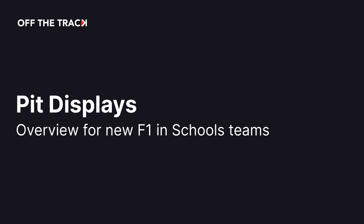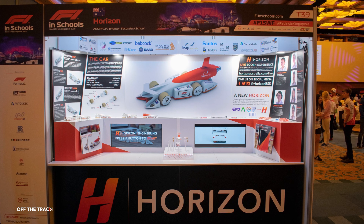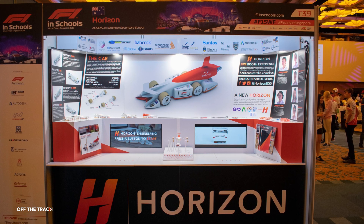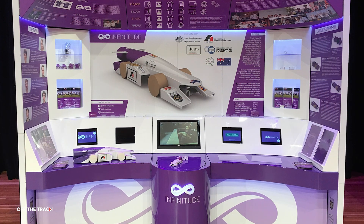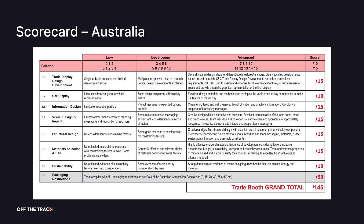Pit displays, or tray displays as they are known in Australia, are the largest physical project elements that you will produce for the competition. These displays are an exhibition style booth that is your team's base at the competition. Check the scorecard for your competition to see what is required for your display.